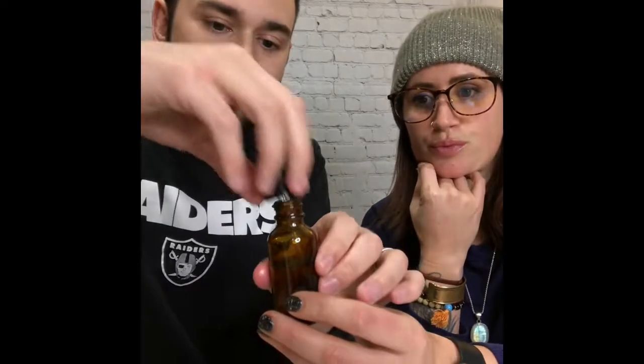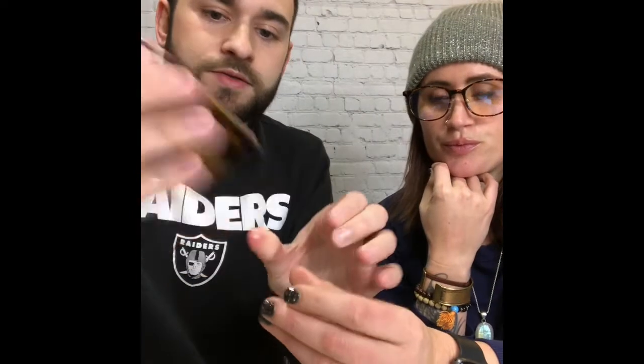Shake it up before every use. To apply it, put about a dime-size drop on your hands — or whatever feels comfortable for your beard length. Rub your hands together, work it evenly into your beard, and then lastly use a cedarwood comb to brush your beard through. That's it.